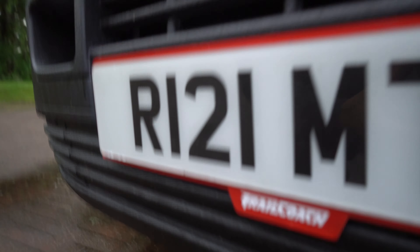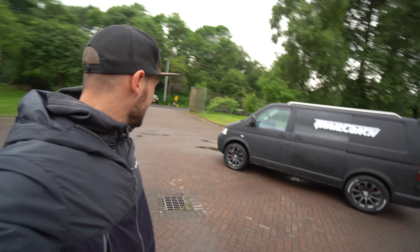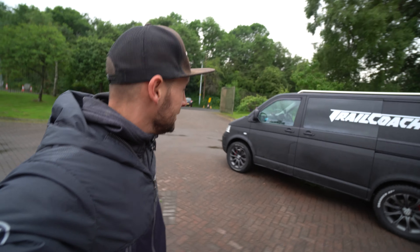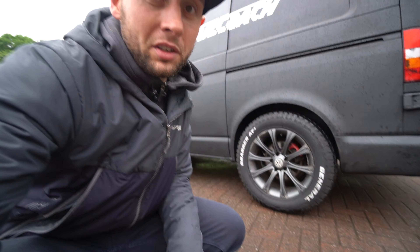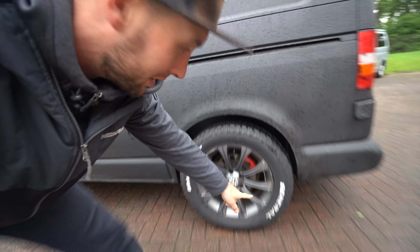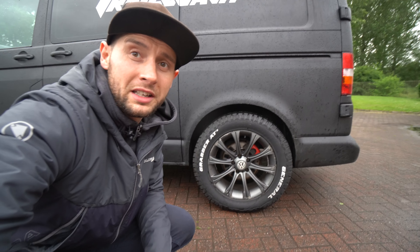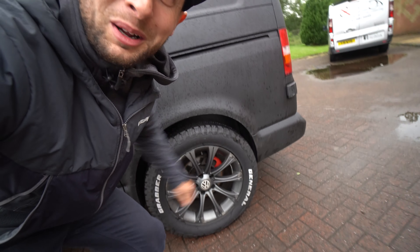I never thought I'd say these words, but I have a new number plate. It's R for Ramsey, 1-2-1 for 121, and MTB for mountain bike. We also have a very special little backing plate with the Trail Coach logo on it. Nowadays you can't put anything directly on the number plate itself, so we bypassed that by creating an acrylic back plate — makes it look nice and smart. Got one on the front as well.